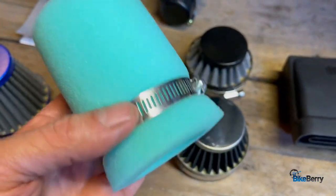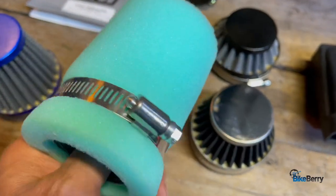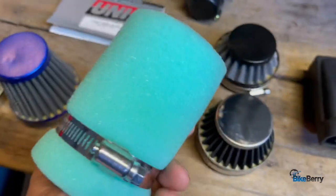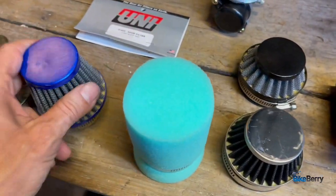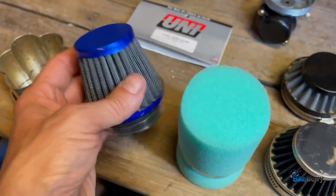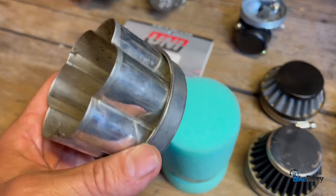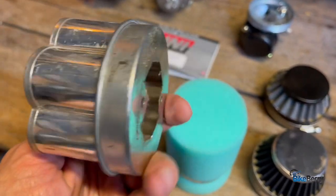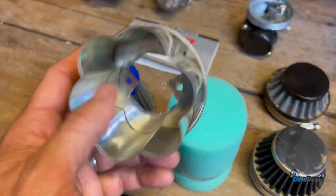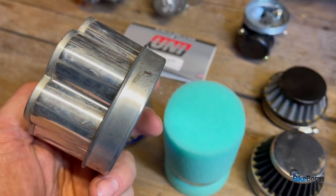This is a UNI sock filter. I think it says something about dipping it in oil, so I've got to dive into that. This one's off the OKO carb — a lot of breathing room there. And then this is off some kitchen utensil that I cut down and stuck over a stage four kit. It actually worked really well because I went wide open with it, but you could stuff a filter in there also. I just wanted to add some steampunk fun.